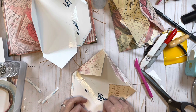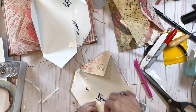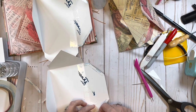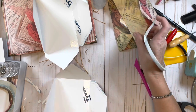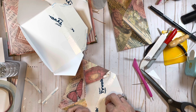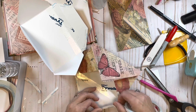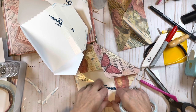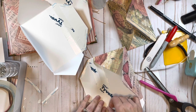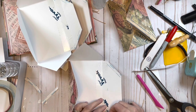What takes me the longest is actually deciding what paper I want to use - which ones for envelopes, which for the cover - and then embellishing, because I'm trying to figure out what I want and how much I can load up without it being too much. The actual construction of the journal doesn't take much time at all.